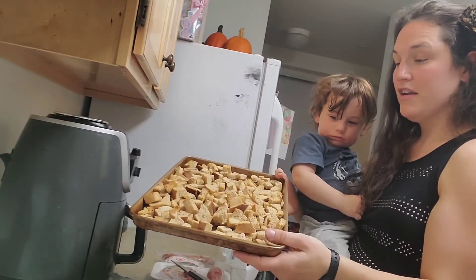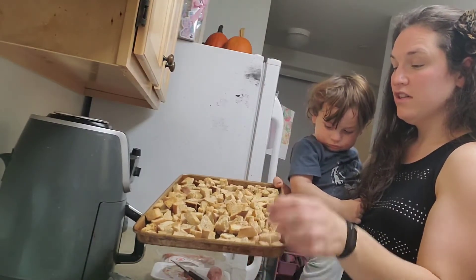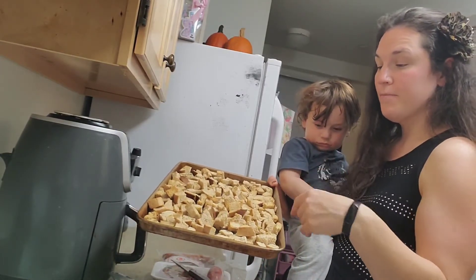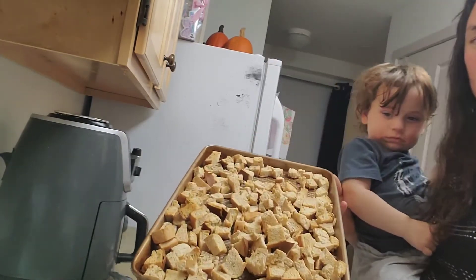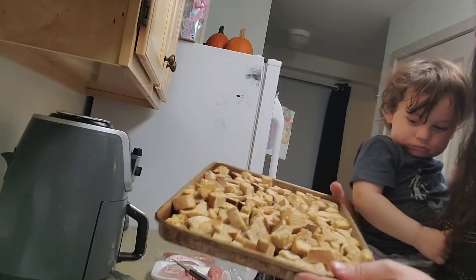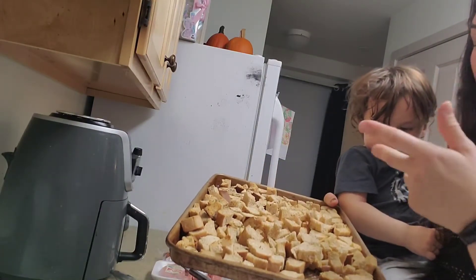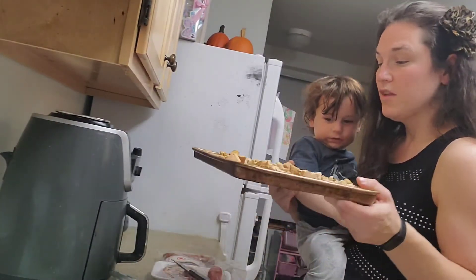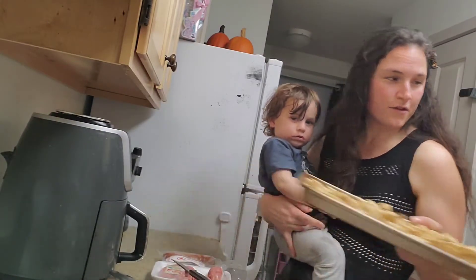I cut up my bread into cubes, added some Italian seasoning, and drizzled some olive oil over the top. I put it in for seven minutes, flipped it around, and then put it in for another seven minutes. So what we have now is some nice bread crumbs. I'm actually thinking this is a great idea for salad croutons too if I ever get a craving. They look delicious, smell good, and taste great. So that's our first step.